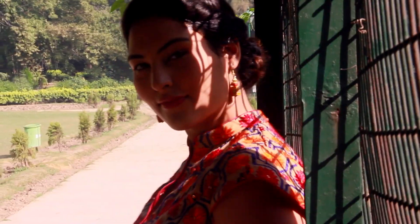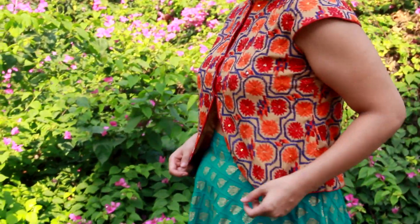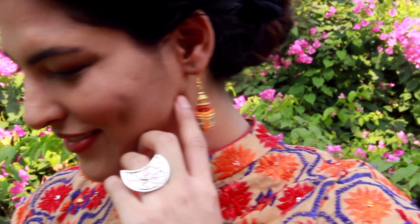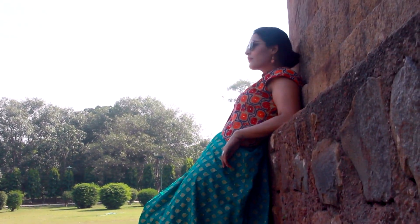Mixing and matching has been saving my life for years now, and to be honest, also my pocket. Have a traditional skirt and a traditional blouse of a different colour — trust me, you can mix and match them. Don't be afraid to play with colours.